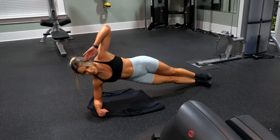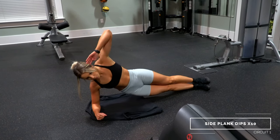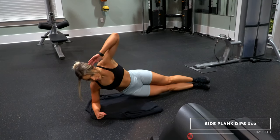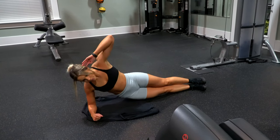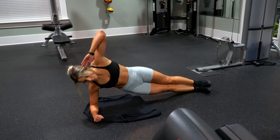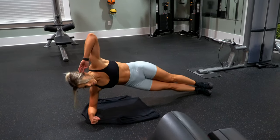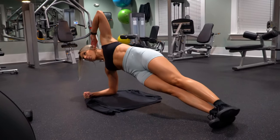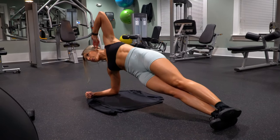Next up is side plank dips. You want to maintain a tight position on your side using your elbow and your foot to support yourself, then you're just going to be dipping your hip down. When you come back up, bring it a bit higher than in line with your body just to get that full squeeze in your side. You are doing 10 dips on each side before moving on to the next exercise.